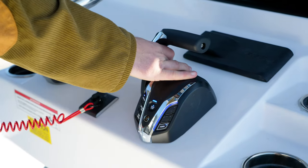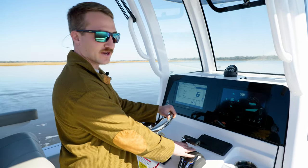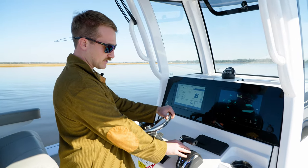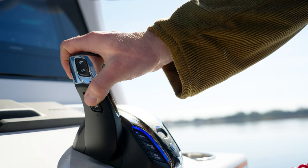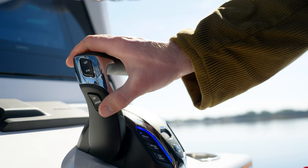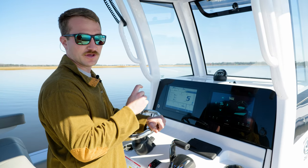So today we're out on the Masters 267oE. As you can see, I'm already in gear, but to engage speed control, all you've got to do is select the up or down arrow on the speed control button located on the side of the binnacle. In doing so, it'll allow you to go up 500 or down 500 RPM from the RPM that you engaged it at.